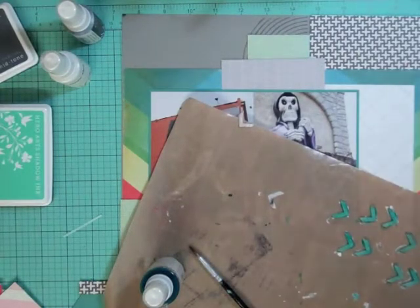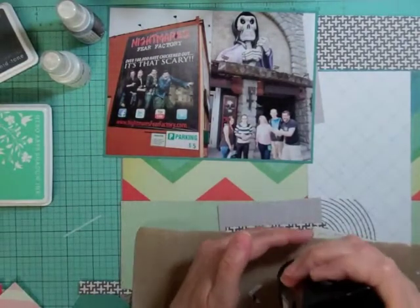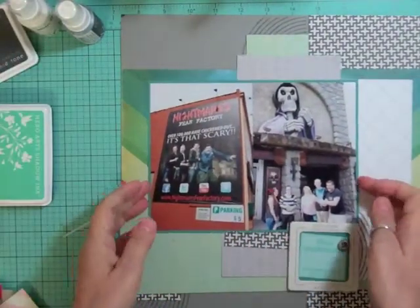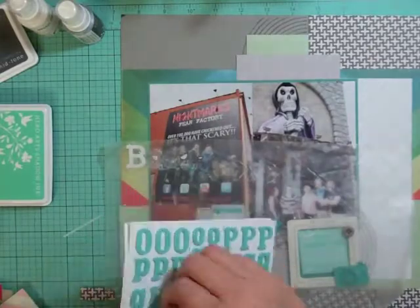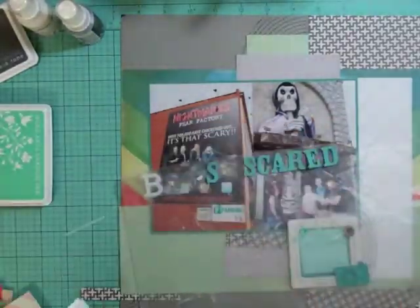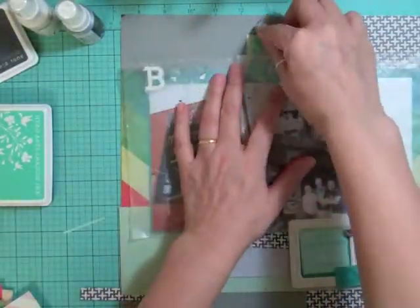I'm going to dry them up. I'm sorry if my voice is crackly — I just got over the flu and now I have a cold, so excuse me. I had colored in that camera element a few pages ago and didn't use it, so I'm going to use it on this page. I bought these stickers at Winners; they came in a package of five for about ten dollars, so roughly two dollars each. I really liked the font and the color.